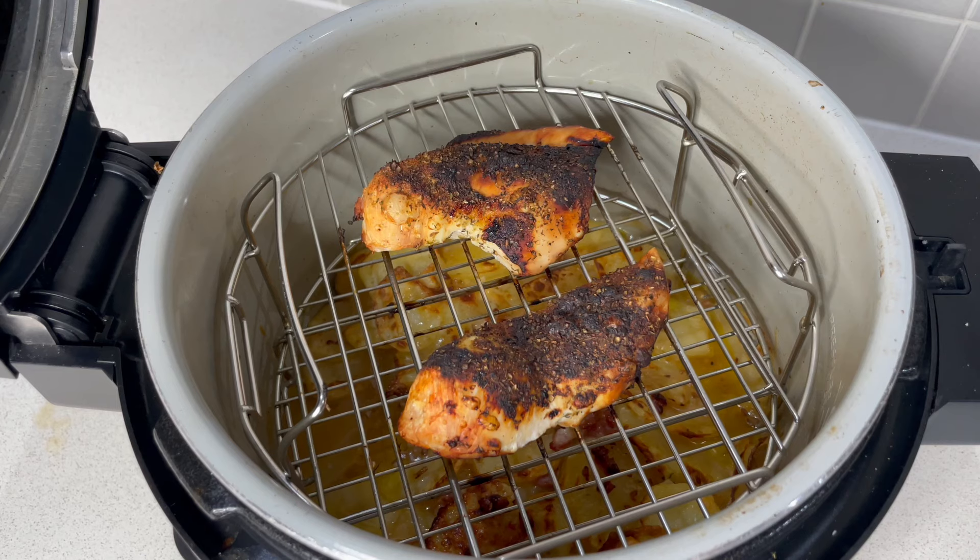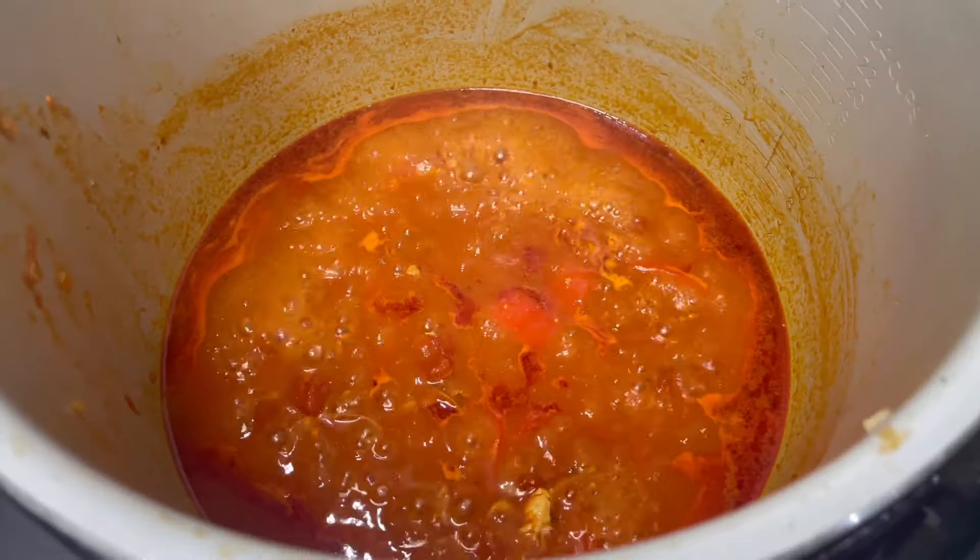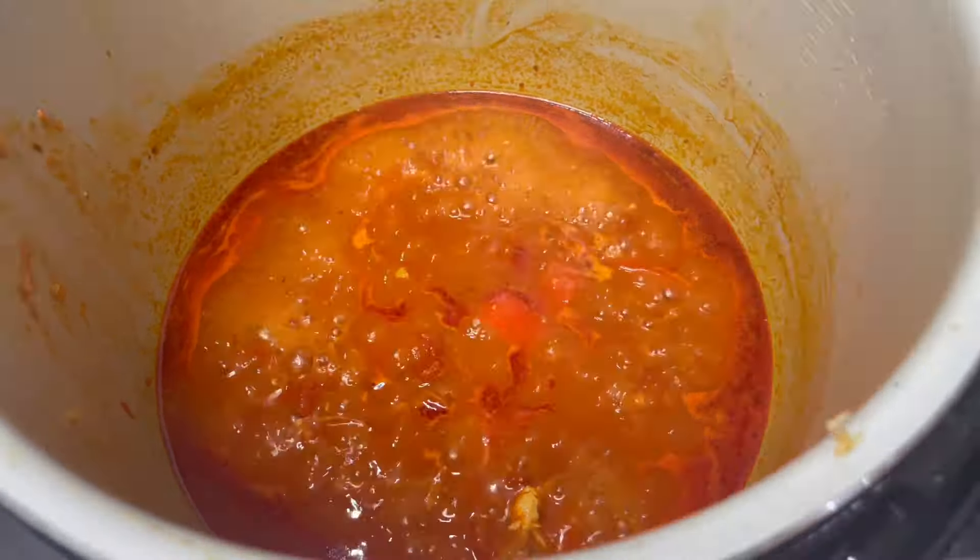So the chicken does look a little bit charred. I think I put a little bit too much liquid into this. Too salty.